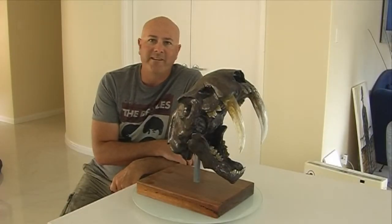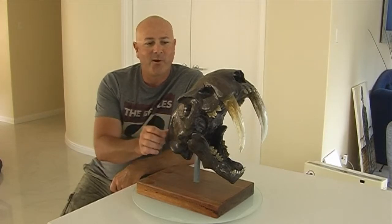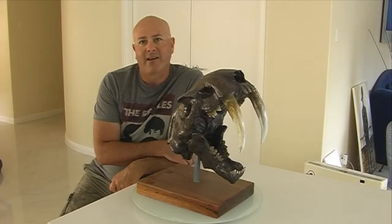G'day everyone, welcome to Wayne Dowsant Fine Art. I'm Wayne Dowsant and this little sculpt here I did a while back. It's a saber-toothed cat skull.